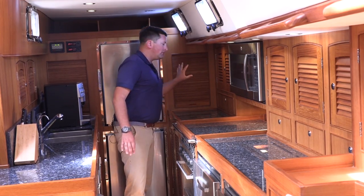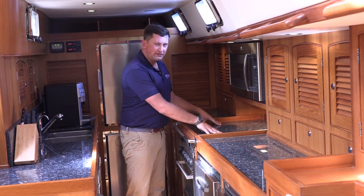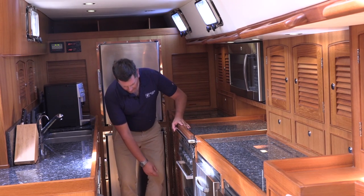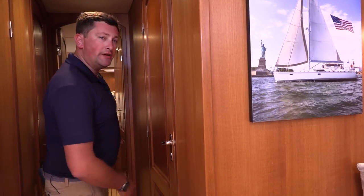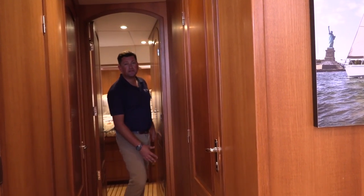We have a bolt-top cabinet, a microwave, a five-burner propane stove with oven, and excellent storage down below for pots and pans. As we move to the forward passageway, it opens up to the forward VIP stateroom.